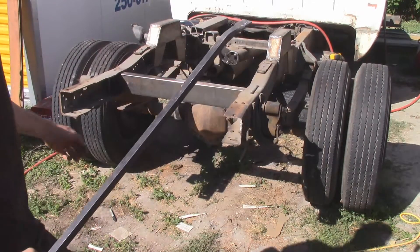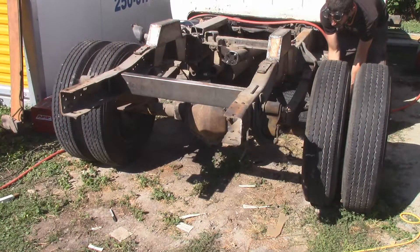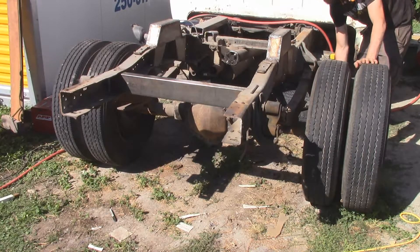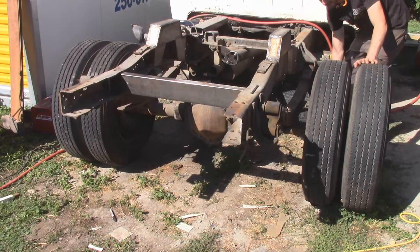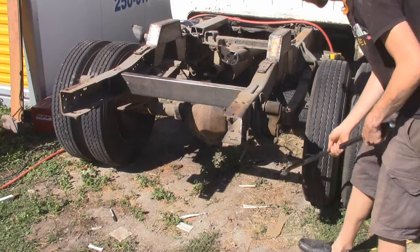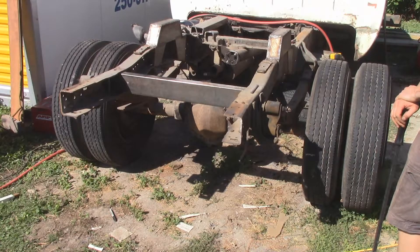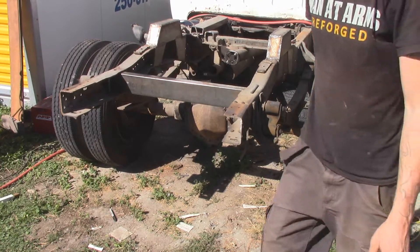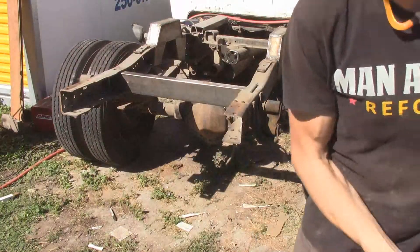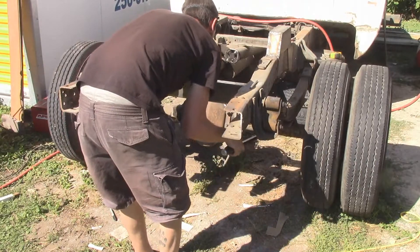I got the U-bolts cut off. Now I'll just pry the leaf springs up. Never mind — I guess rust was just holding it on. I took my pry bar, got it underneath there, rolled it, and now it's all free.